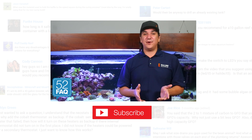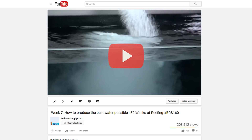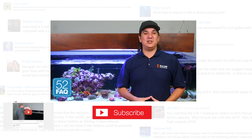If you'd like to learn more about creating water for a reef tank, check out week seven of our 52 Weeks of Reefing series: how to produce the best water possible. Remember, it's your questions that drive this series, so keep them coming. See you next week with another 52 FAQ.